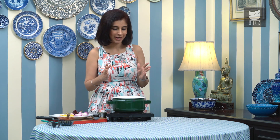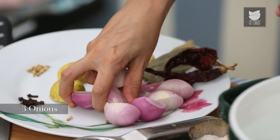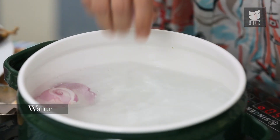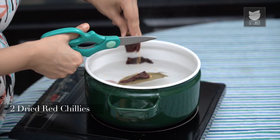I'm going to cook the chicken in 2 stages — one by poaching it first and next by frying it. Here I've got about a litre of water that's coming to a boil. Now while that heats up, I'm going to add 3 onions that have been quartered, 2 Bay Leaves, and 2 Dried Red Chillies.